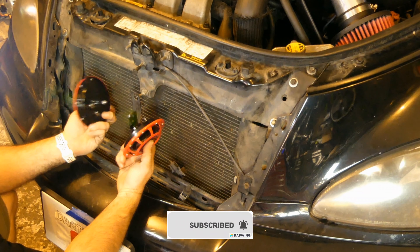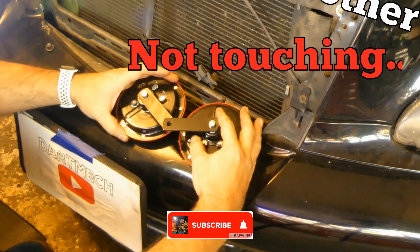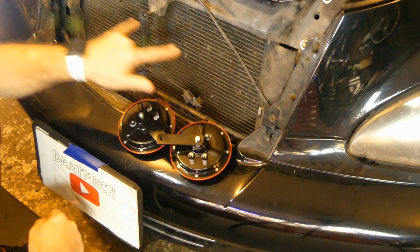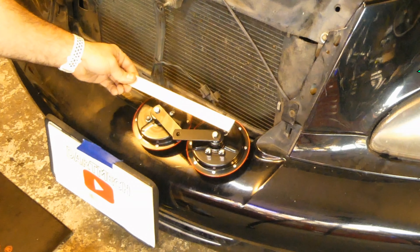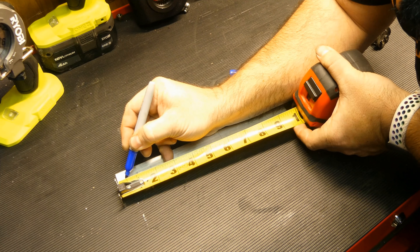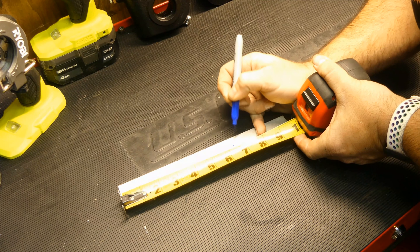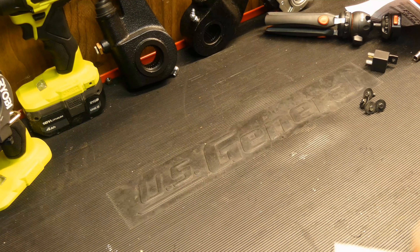I'd like these things to be mounted pretty close to each other but not touching. So what I'm going to do is make a bracket for these two out of a piece of old aluminum bar stock. I think five and a half inches will do it. I'm going to make the first hole at one inch, add five and a half to that, so that's six and a half. They're not perfectly centered, but whatever, it's fine.